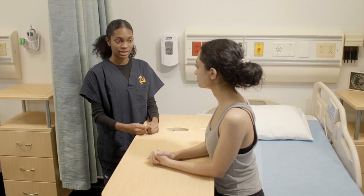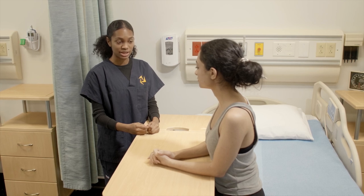So I'm going to be performing range of motion of your wrists. Let me know if you have any pain during any of these movements. Okay, great.